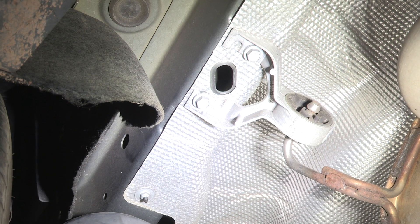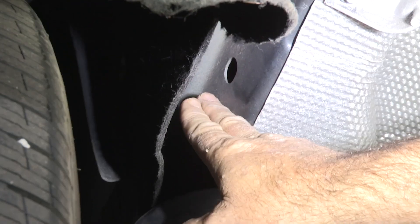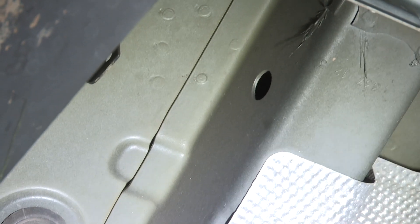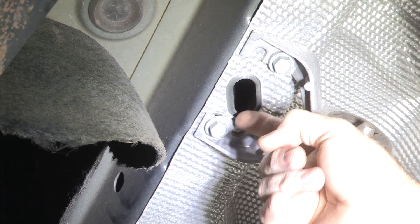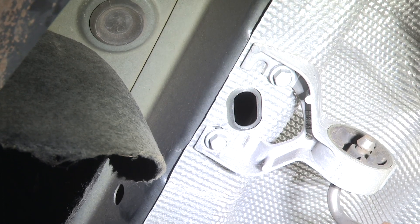Our hitch is designed to mount to the outside of the frame. Right now we're looking at the driver's side frame. Our first, most forward attachment point is going to be here in this pre-drilled hole, and our second is going to be at this hole here towards the rear of the vehicle. We're going to access those by going through this access hole here. We may have to notch it out just a little bit so that our hardware can fit through.